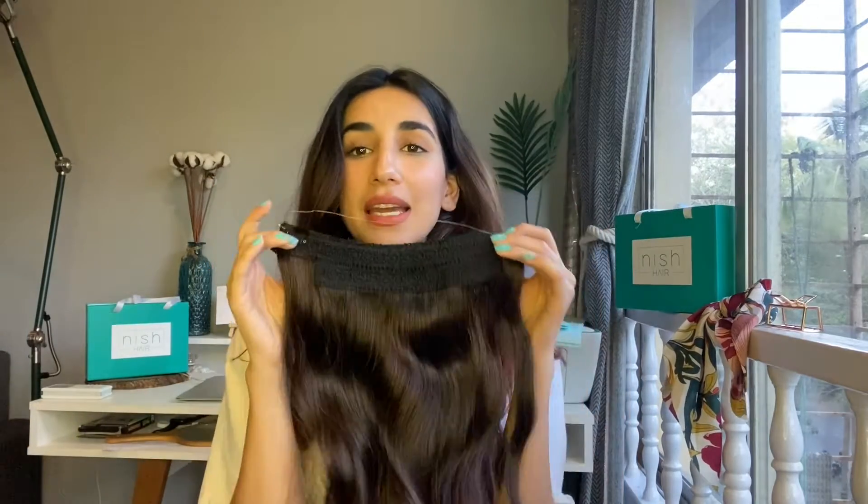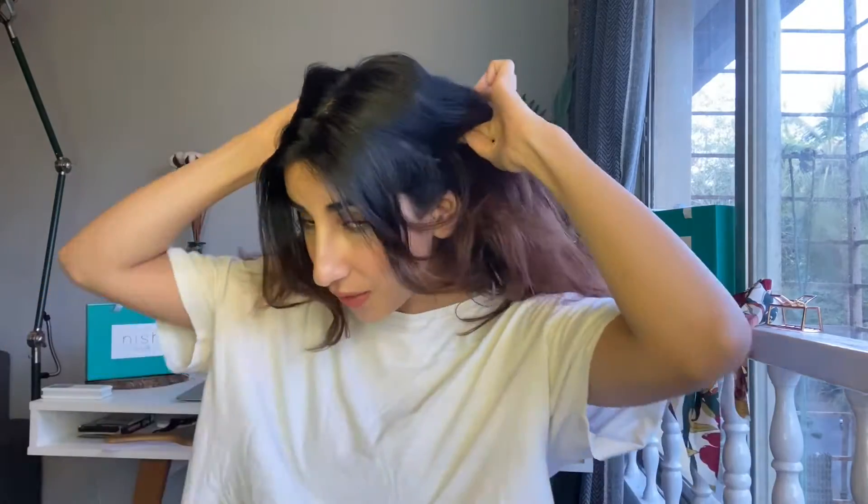Hi and welcome to my channel. Today's video is all about my halo hair. I am going to answer all the questions as to how to wear your halo hair, how you can tie your hair wearing your halo hair, and if you can use side patches along with your halo hair. So let's start.